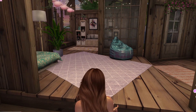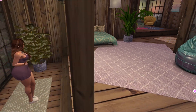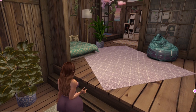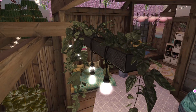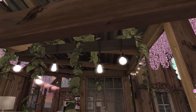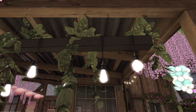As you walk in, I just put a cute little plant over here to the side — nothing too special in the walkway. Up here I have this hanging light with the vines hanging off of it. I love it — I think it's a perfect light for the entryway in here, very natural.